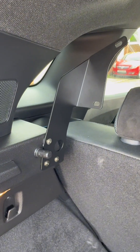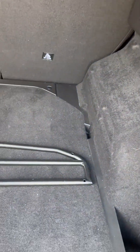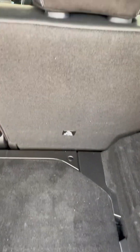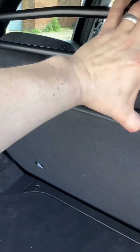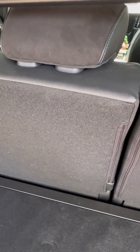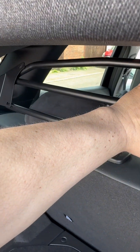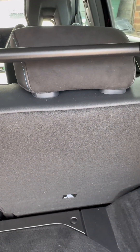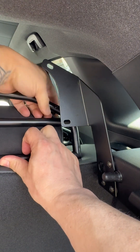Once you've done both sides — that's the left, that's the right — you're then left with the guard itself to fit. You've got two options: you can fit it so it's on the rear, or fit it the other way. I'm going to opt for this way, just to give less chance of my dog jumping over.